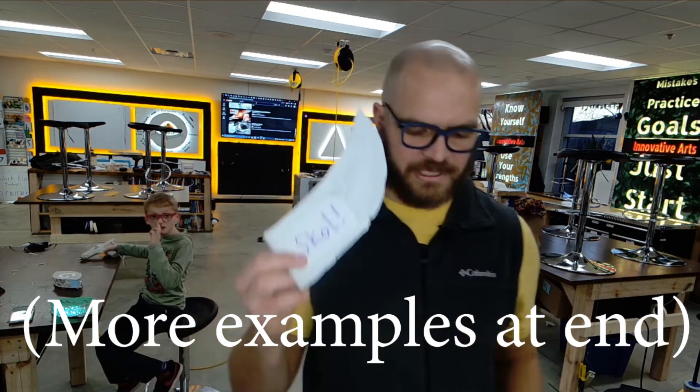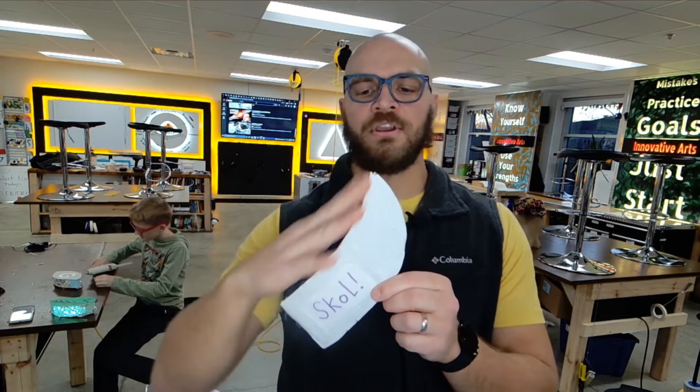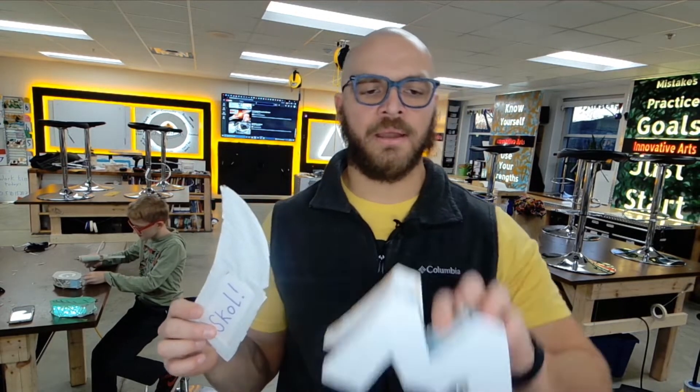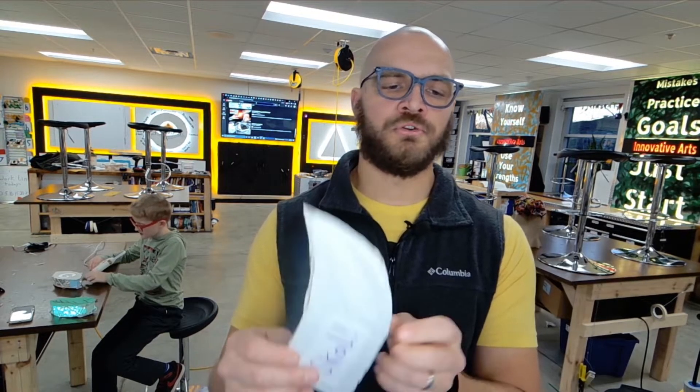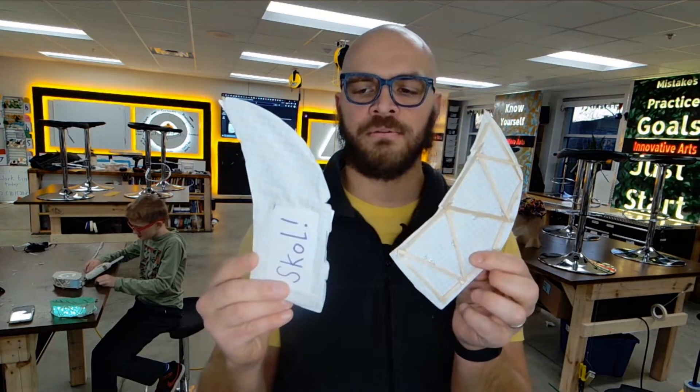What you need first is a sheet of paper — just cut it out in whatever shape you want. If it's a letter, here's a letter M. When you're cutting it out, cut out two at the same time. Maybe fold your paper in half and cut it out so you get two.